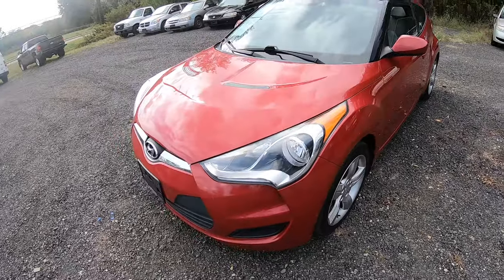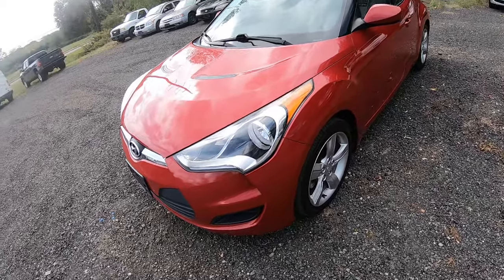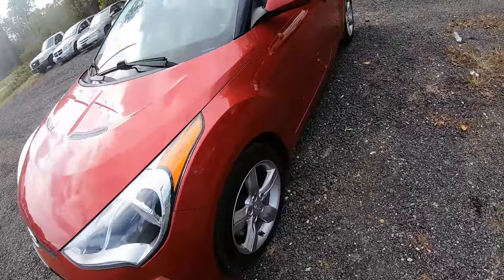Hey guys, Ed here. Today we have this 2013 Hyundai Veloster and in this quick video I'll show you how to replace your headlight bulbs, in case if you have to.